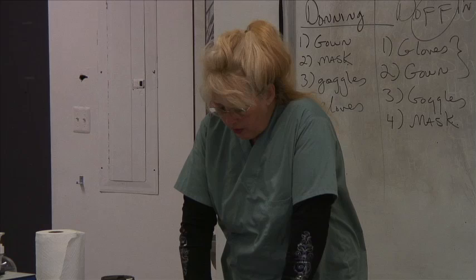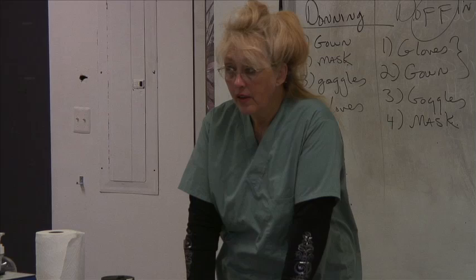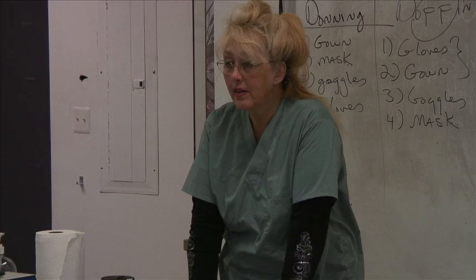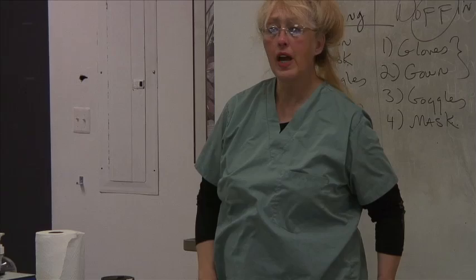List three areas or conditions where a phlebotomy technician can never draw. We covered this under scope of practice. Phlebotomists can't draw on legs, feet, or hands as a first resort. They can't draw where someone has had a mastectomy. They can't draw in an area with scar tissue — you won't find a good vein there, and patients may have keloids. And you can't draw from an IV site.